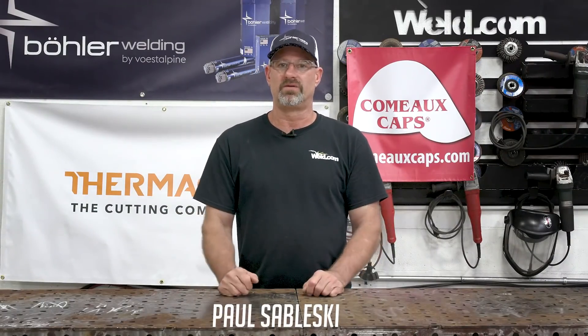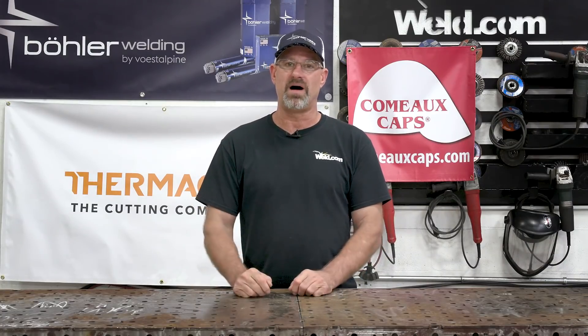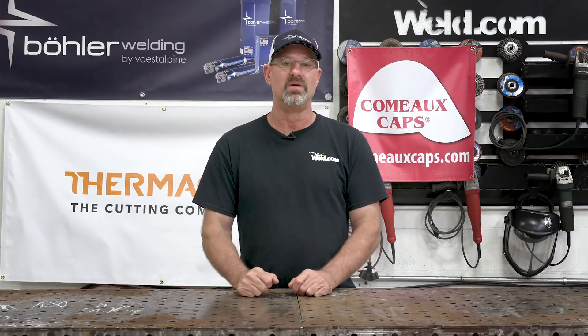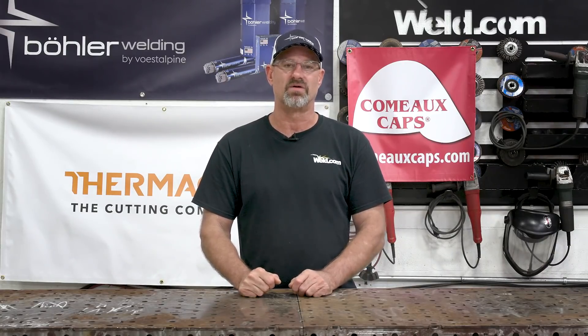Welcome to Weld.com. Today we're going to build a garden hose reel, but I'm going to build mine a little different. You go to Home Depot and buy all this plastic stuff that breaks after a couple days, a month, who knows. So today I'm going to build one out of aluminum. We're going to start with cutting our material out of the Koiki plasma cutting table. Let's get started.